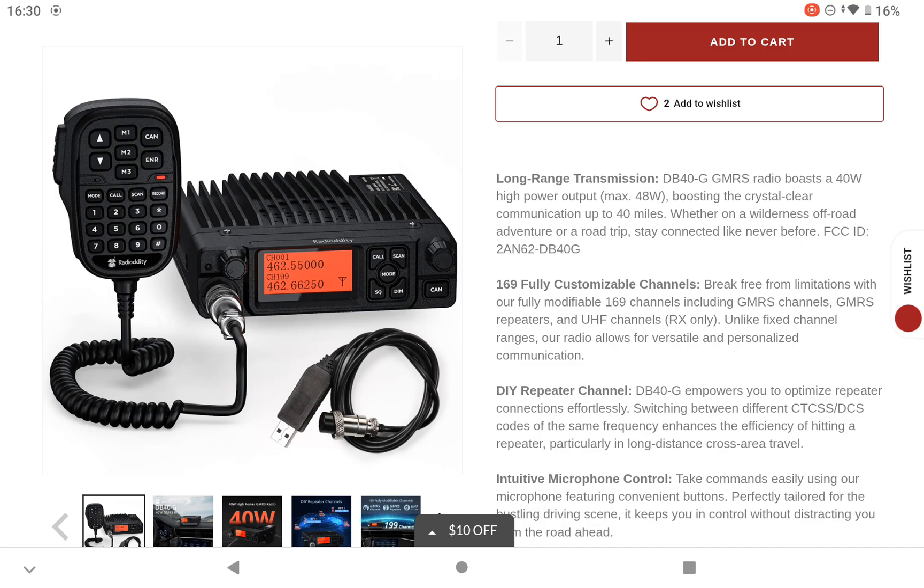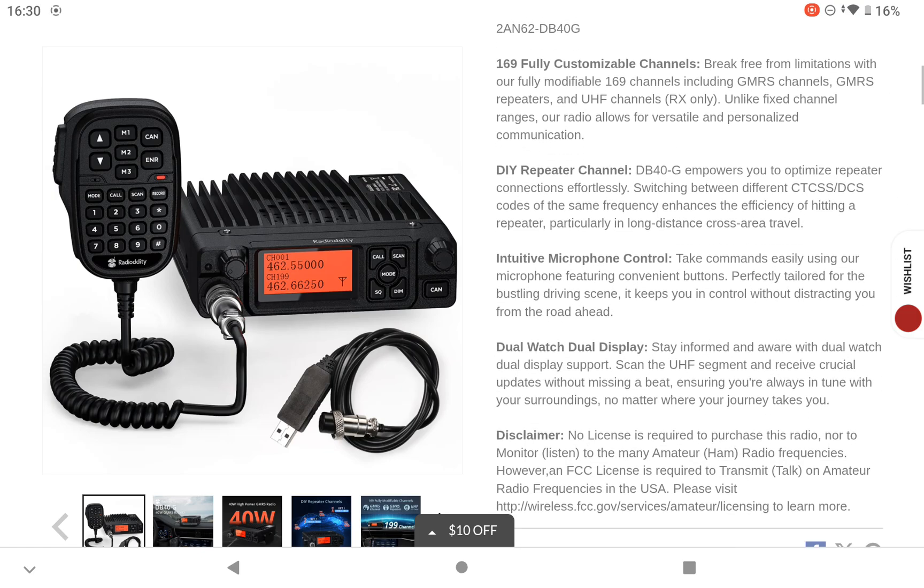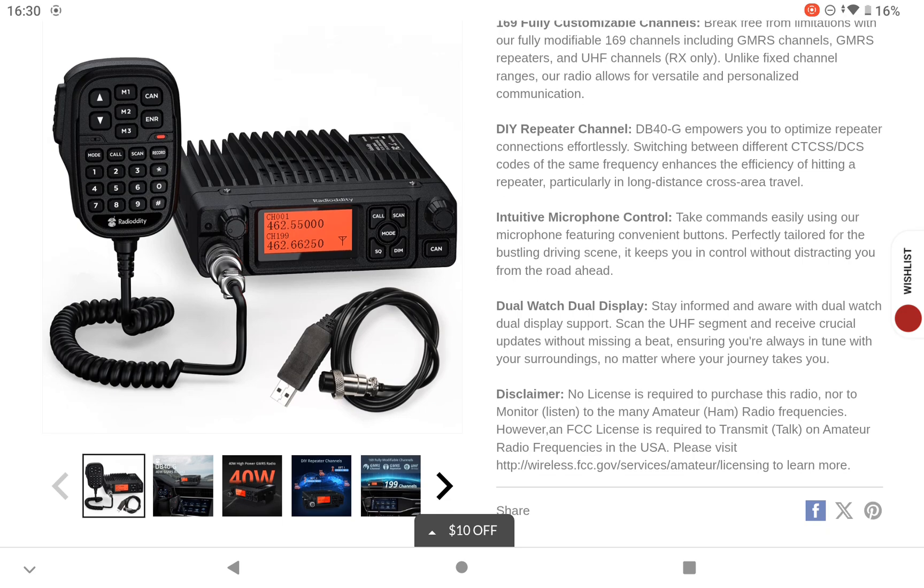169 channels. Dual watch display, so you can have two frequencies on screen at once. So if you've got a couple of repeaters in the area, you've got one repeater you're listening to and another one you want to talk to your mates on — the dual watch display would actually pick up the strongest station and monitor basically two frequencies.